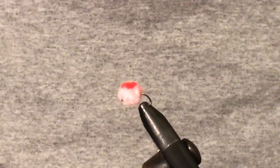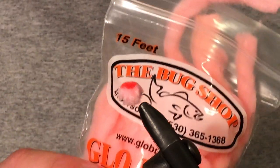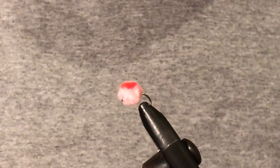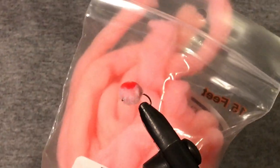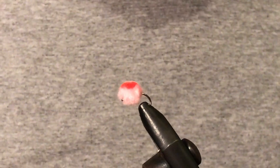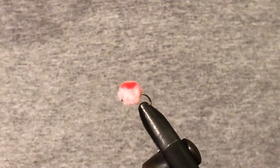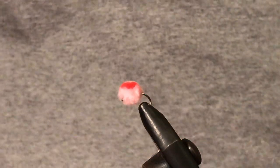The only things you're going to need for this fly is glow bug yarn. You're usually going to be tying these in two colours — you'll have a base colour and then a spot colour. In this I'm using a colour called Peachy King for the base colour; I'd usually use champagne but that's all that's available to me at the moment. Then my other colour is this flame here.